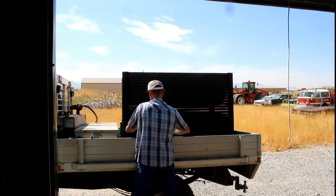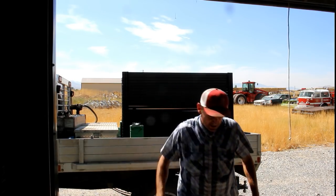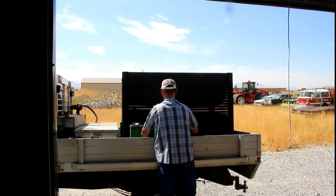After moving out of our house and moving in with my mom in preparation to move up to the property, we basically took all my tools and everything that I didn't need and put it in storage.